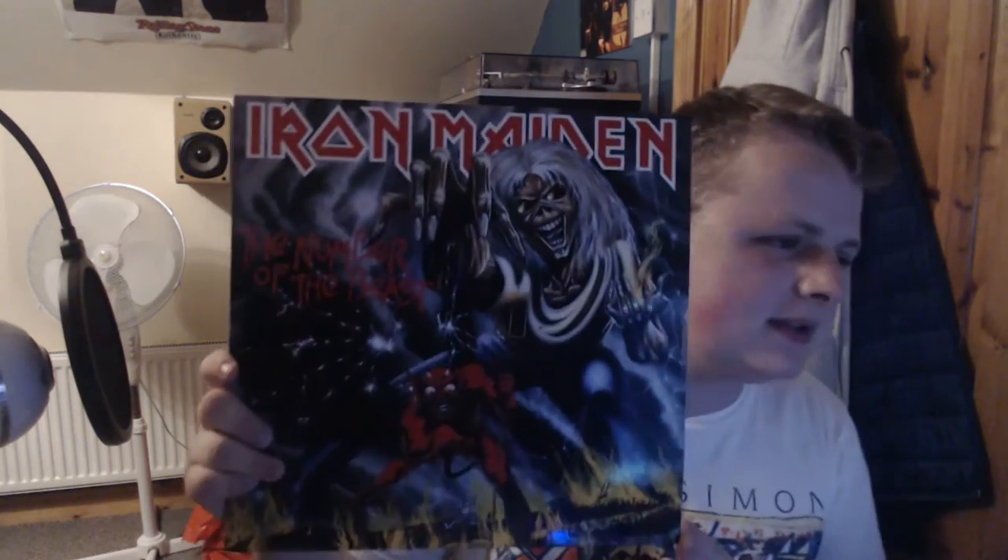Next we have Iron Maiden's Number of the Beast — an absolute classic metal album. Invaders, Children of the Damned, The Prisoner, Number of the Beast, Run to the Hills, and Hallowed Be Thy Name — that track listing is just some of the tracks; it's almost like a Best of Iron Maiden. The artwork is pretty funny to look back on now and hasn't aged all that well, but the front cover looks great. It doesn't get the most amount of play — it's the only Maiden record I own and the only Maiden album I've heard front to back — but I definitely need to expand my Maiden collection.